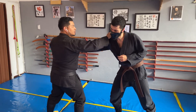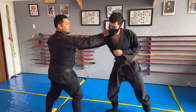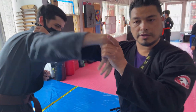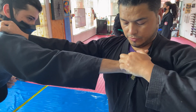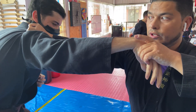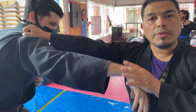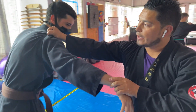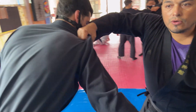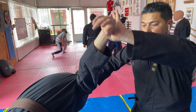En este punto vamos a agarrar la ropa. Fuertemente agarramos el Gi. ¿Cómo vamos a soltar acá? Pues como siempre lo hacemos presionando este punto. Puede ser con el dedo pulgar y logramos soltar. Ya cuando soltamos, vamos a hacer un palancazo. Esta parte que estoy agarrando la ropa, agarrando el Gi, va para abajo y el brazo va para arriba.